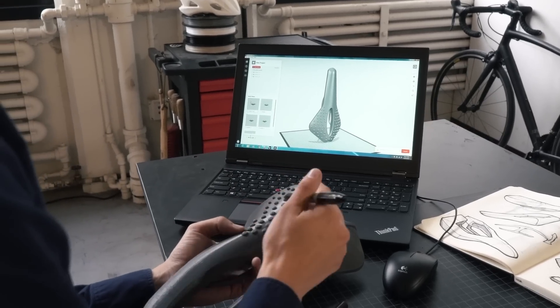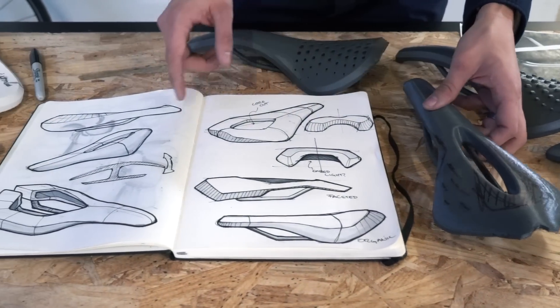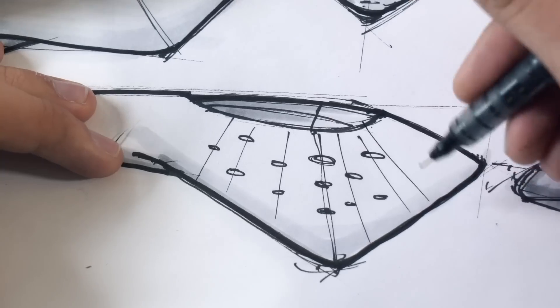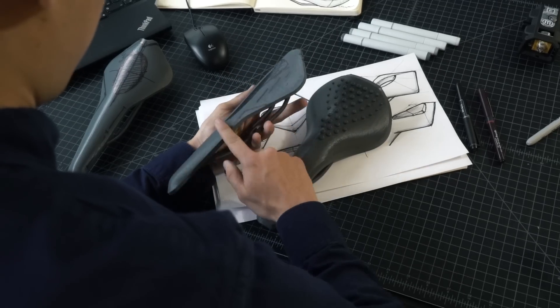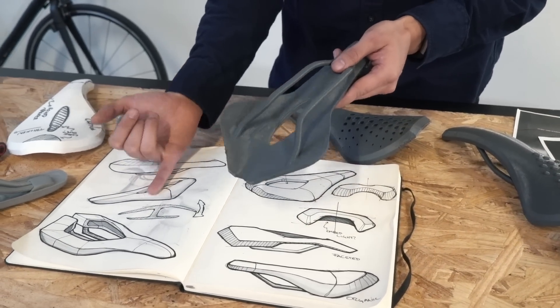Over here we were trying out how to core out the seat — how to diminish the weight. You can see that idea was already being developed in the sketches. But it's different to actually see it physically and react to it — like, what are the implications of the underside, which you cannot see in the sketch.